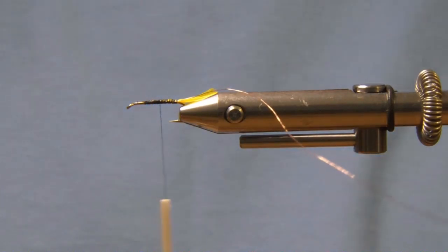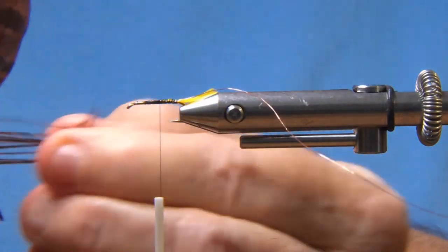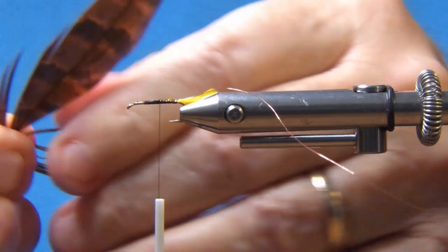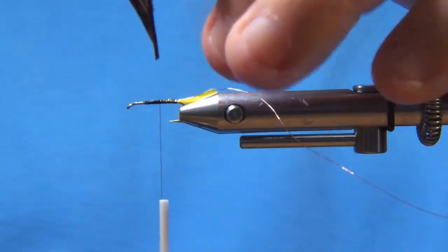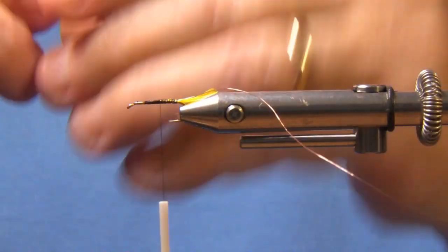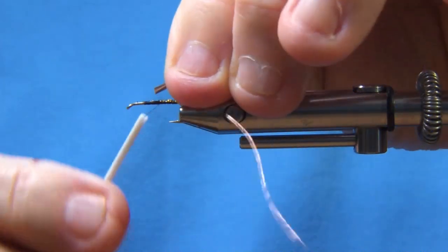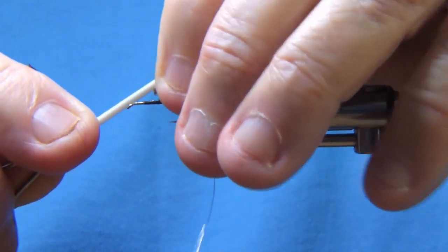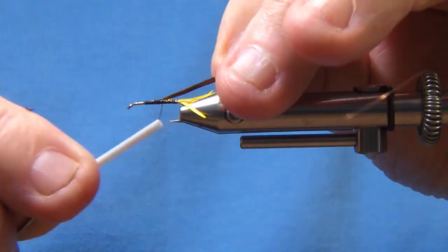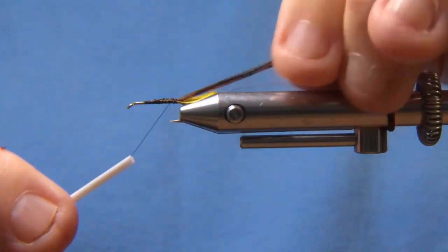Take my thread back to halfway. Next thing is pheasant tail — about nine fibers. Whenever you take something off the feather, you hold the barb you want and just rip it off by moving the feather. I get the tips, cut the tips off, and tie them in fighting the wire. Tie it in back to where we tied in the tail, and that way this won't pull out.